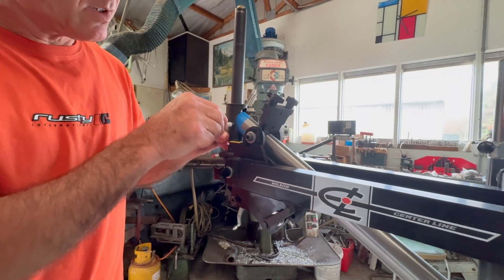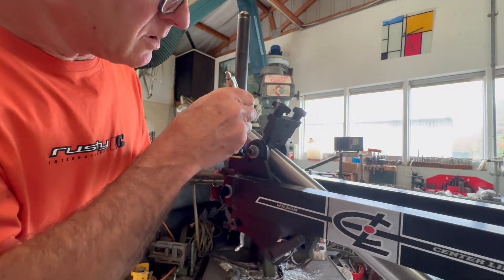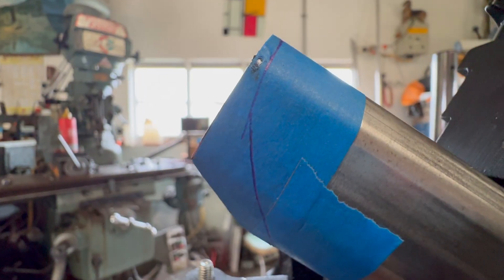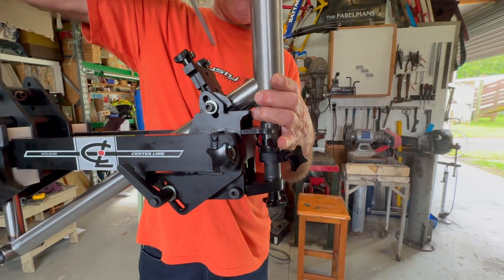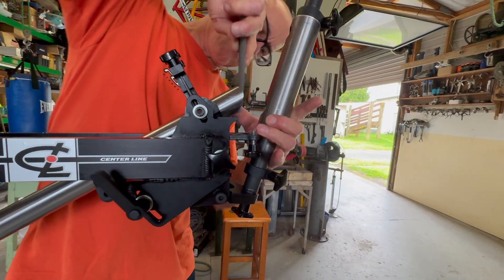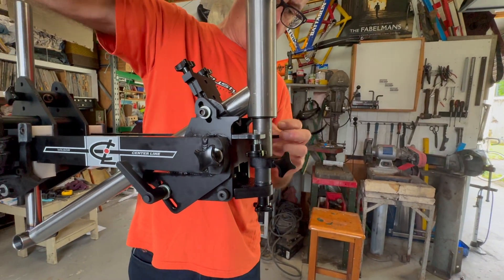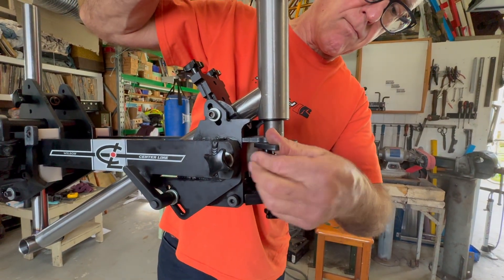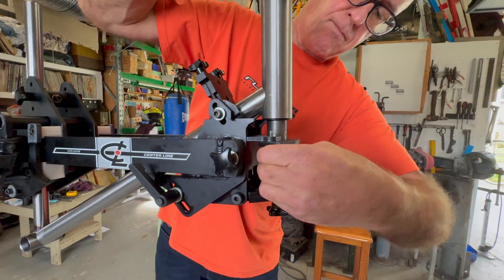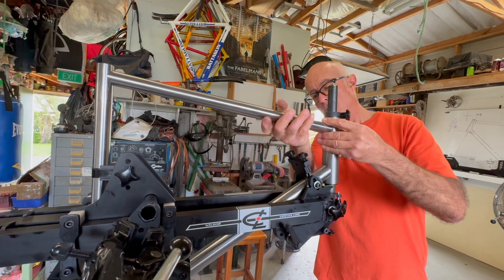This is the head tube scriber, which gives us a line to rough out to on the down tube, followed by fine tuning with a file — bringing the head tube in and out until we get the perfect fit. Through this method we can achieve the same tight fit with the top tube.